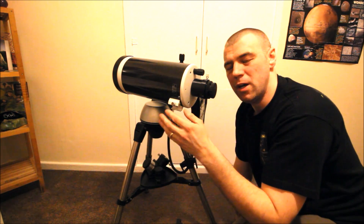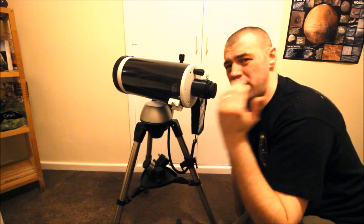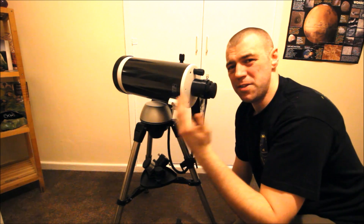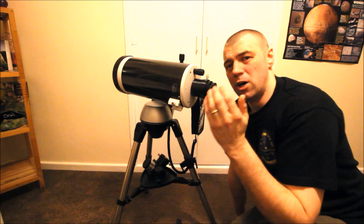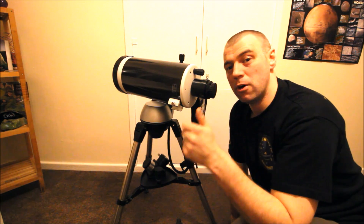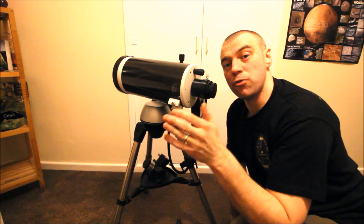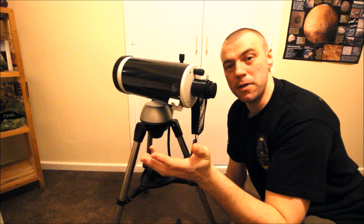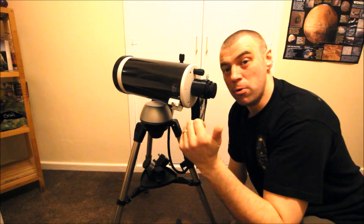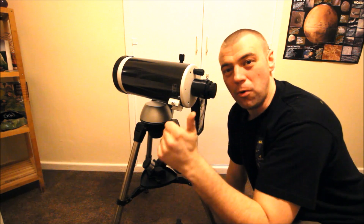Just follow these basic tips and you can't go wrong - this is the same process I use for every type of telescope. I hope this video helped you. Please subscribe to my channel, there are loads more videos coming. We're also available on the Facebook group Astronomy for Beginners. Keep posting those images - thanks for watching and clear skies to you all.